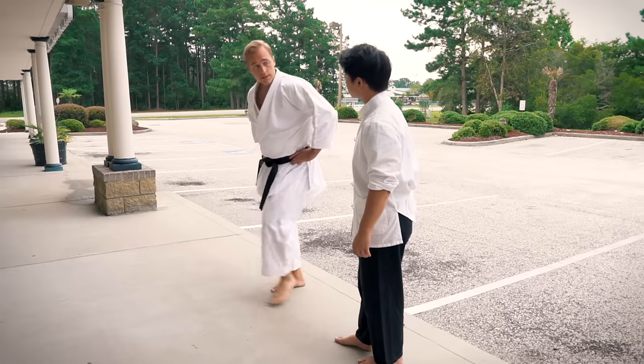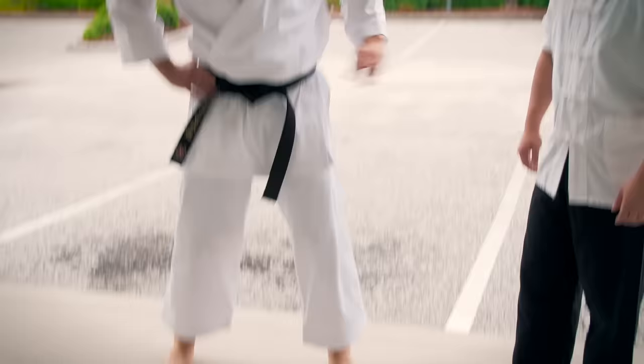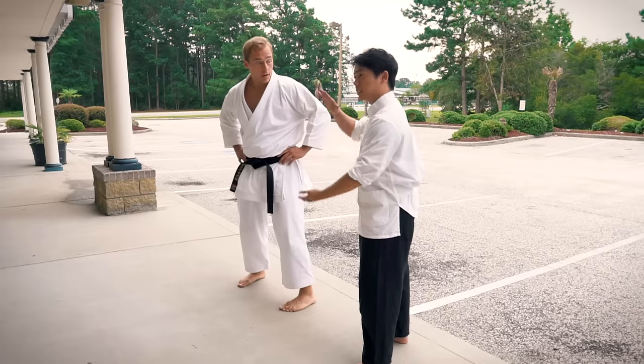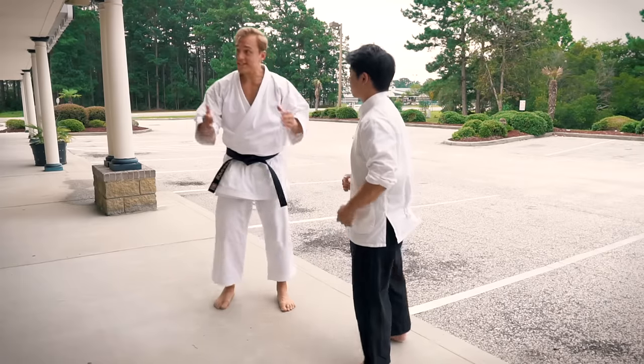But first, there's a cross step, and some people use it as a sweep. Do you have this? We have it called Pat Girt, which means slapping foot, which looks like that. We also have Dom Girt, which means stomping, which looks like that. It's the exact same.